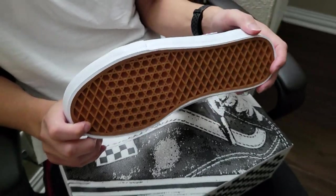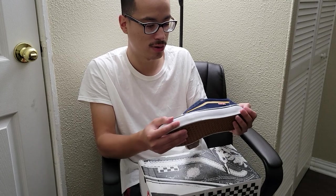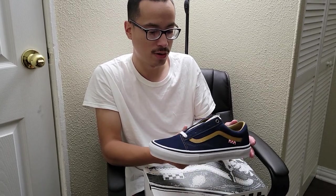Other than that, the outsole is just your regular Vans waffle style outsole — pretty nice. I bought them just because of the color combination and because I needed shoes. At $75, I'm sure the price is cheaper somewhere else, but I didn't want to deal with looking online and waiting for shipping, especially with COVID delays. Let me know what you guys think, comment down below, subscribe, and we'll see you on the next one — peace.